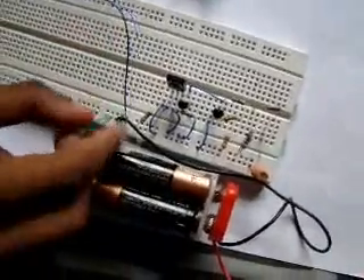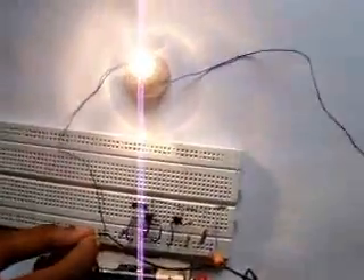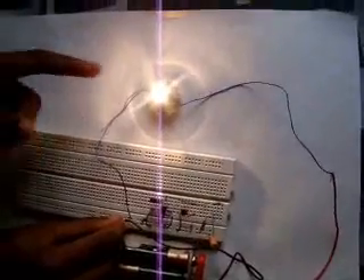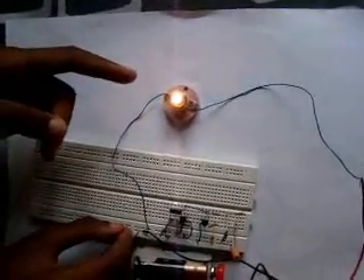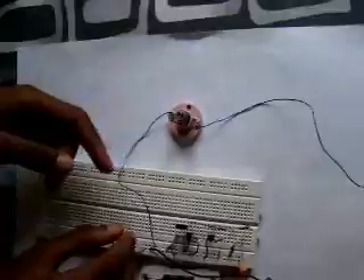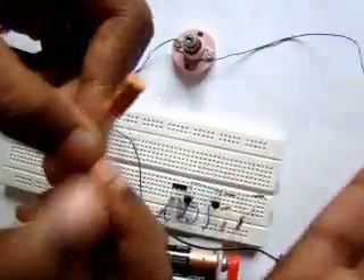Now, this green wire — I am going to put it right there. We are just going to use this green wire as a switch. Now the light is on. When I leave it, it still glows. Now it might take some time to dim — yeah, it is down. This is just a 10 µF capacitor.